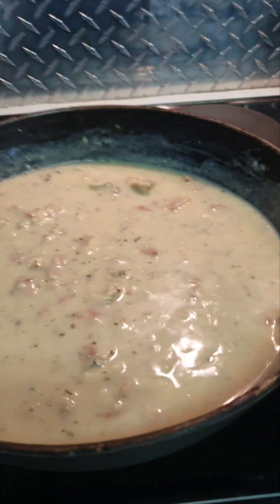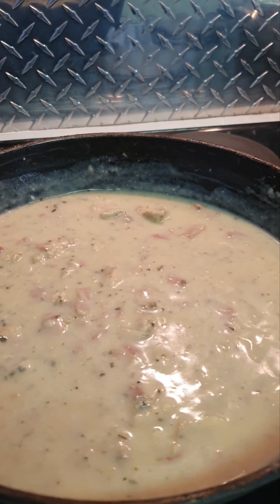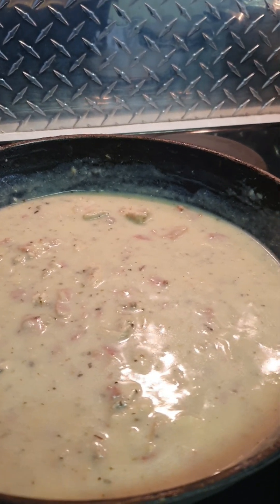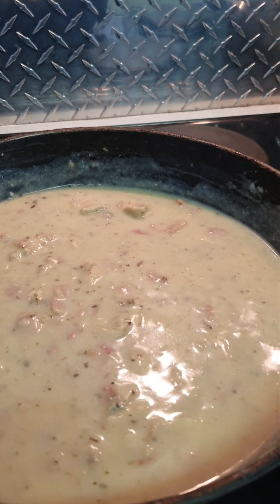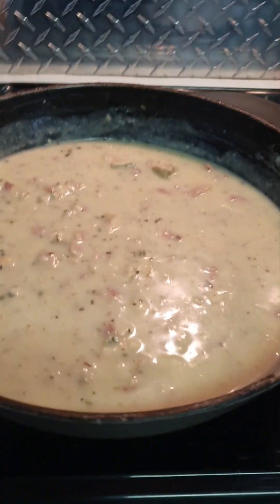And if you have a prawn, you can decorate with a prawn. But I'm just going to put the spaghetti, this chicken and bacon sauce, and some cheese and paprika on top. I will show you once it's presented.